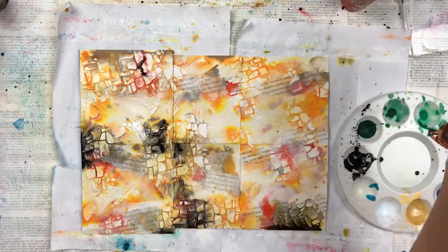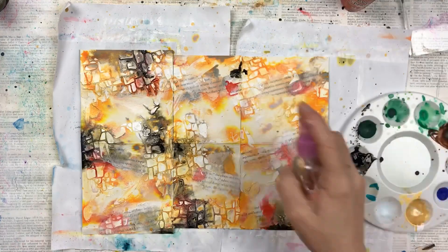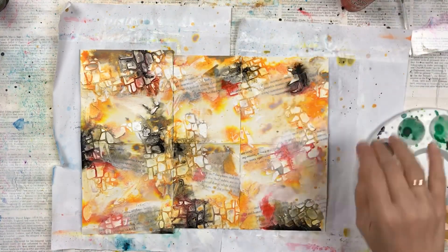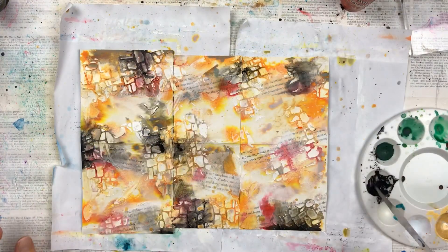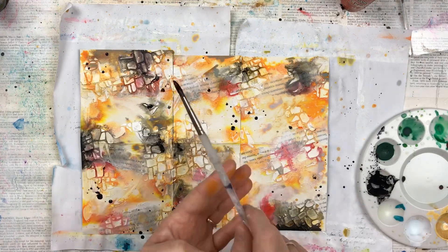If you are wondering, with all the water spraying that I'm doing, if the paper becomes soggy — it does to a certain degree — but I tend to dry each layer really well, so it doesn't end up being a big soggy mess at the end. A few black splatter spots, which are also my favourite, and now we're ready to turn these into specimen cards.